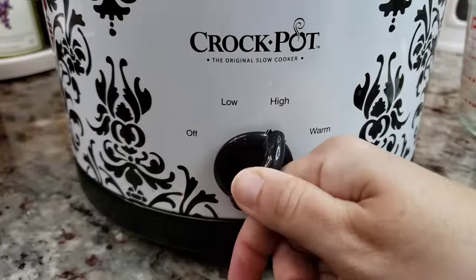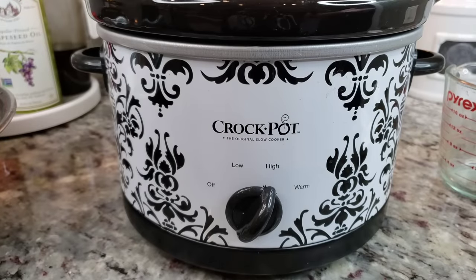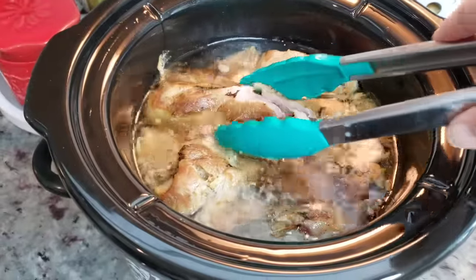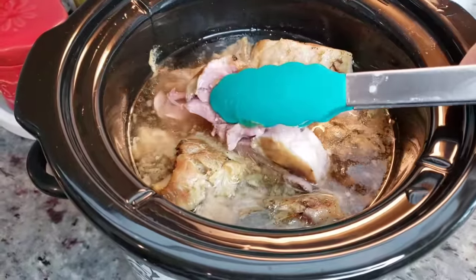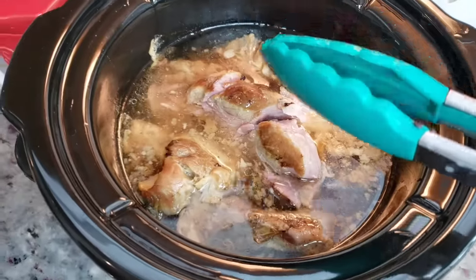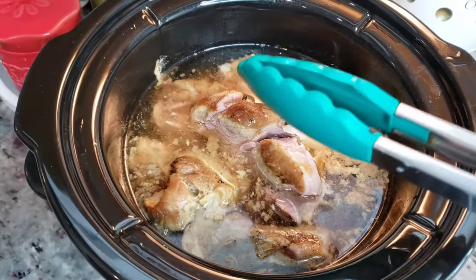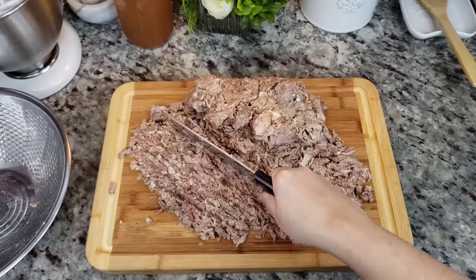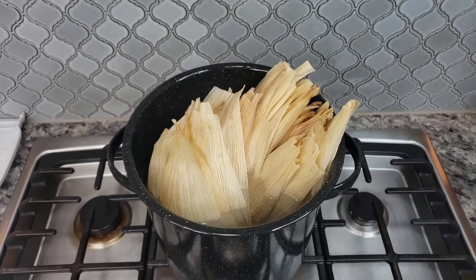I'm going to set my slow cooker to high and this is going to cook somewhere between four to six hours or until the meat is tender. This is now tender — I actually let it go for about six hours and you can see it's falling apart. I'm going to remove it from the crock pot and reserve the broth and fat as well.